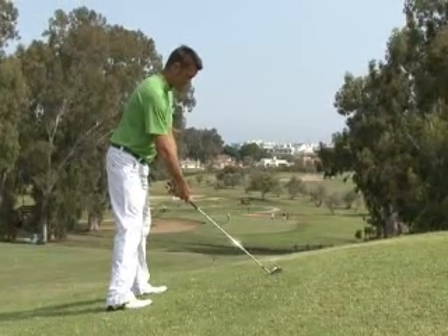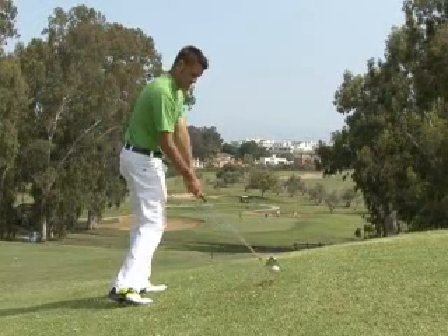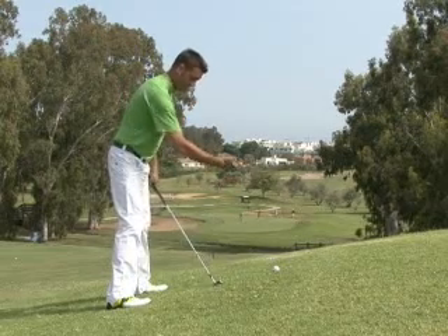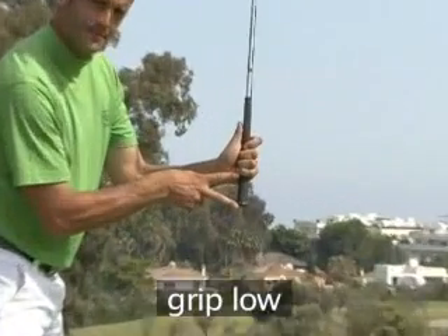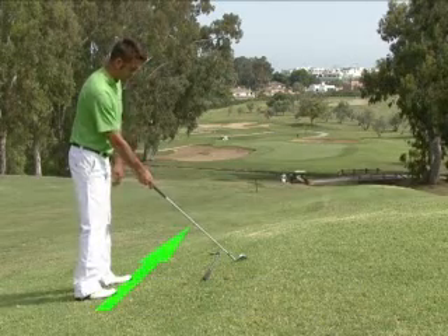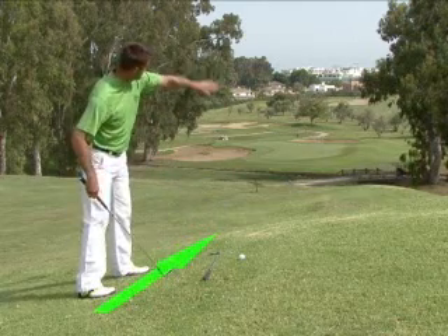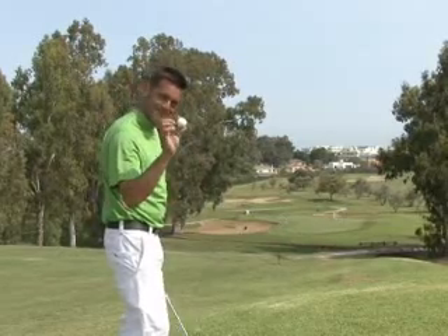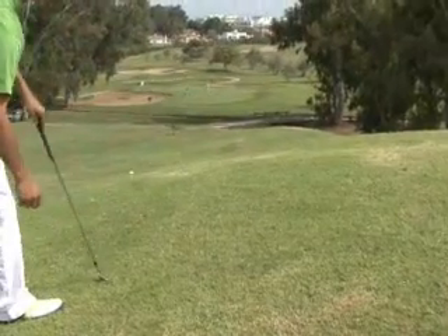When playing a ball above your feet, bear in mind two important points. First, grip low on the club to avoid hitting into the ground, as the ball is closer to your eyes and body than with a flat lie. Second, aim to the right of the target at setup, as the slope will send the ball to the left. A good way to remember the effect of the slope is that it moves the ball in the same direction as if it rolled along the ground.